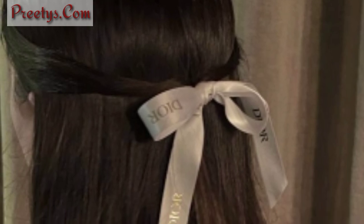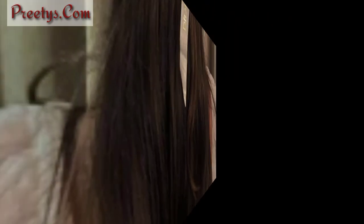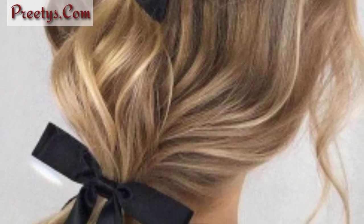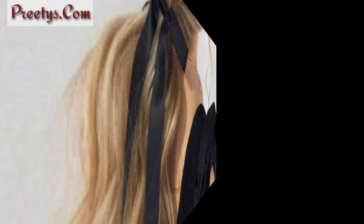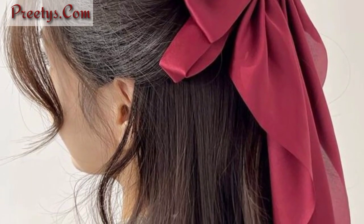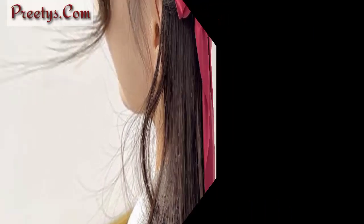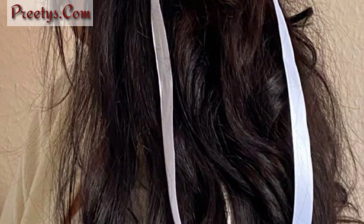Secure a ribbon around a messy bun for a casual and carefree hairstyle with a hint of femininity. Incorporate a ribbon into a half-up half-down hairstyle for a sweet and romantic look. You can make these beautiful ribbon hairstyles in very little time — they are very beautiful and amazing designs and ideas for women.